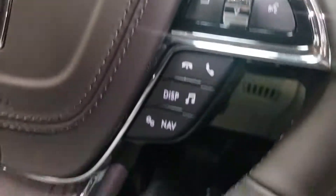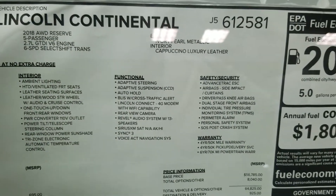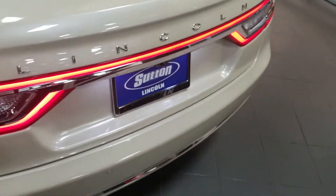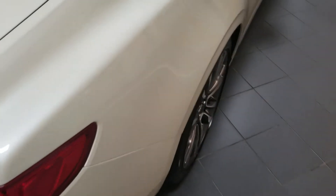Sorry about that. I forgot I need to do an exterior look. This is not the black label. There's your roof up there. There's your signature lighting. I think your shade should be somewhere up there too.